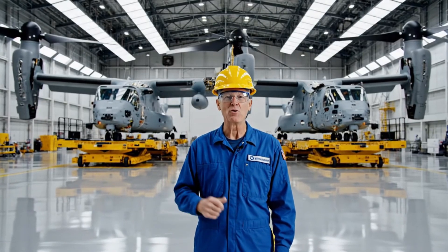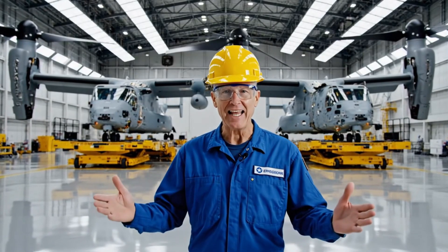Welcome inside the V-22 Osprey factory. Today we'll show you how America builds its hybrid helicopter plane.